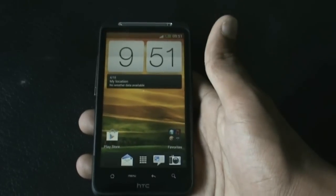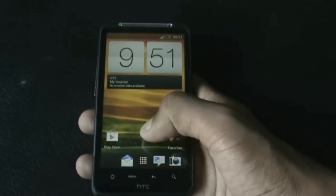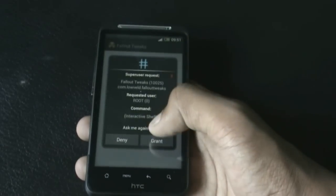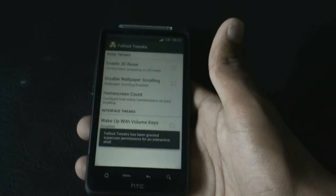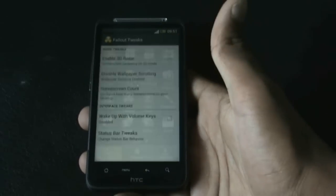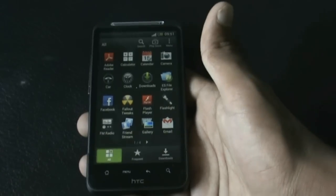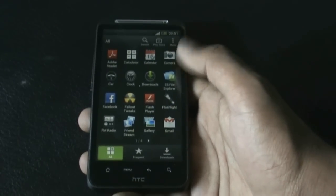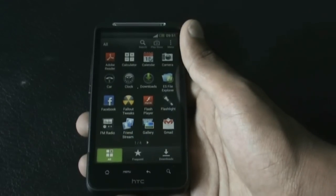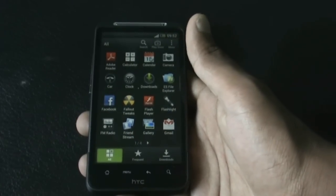The Play Store and many other apps work perfectly. In this ROM you also get the Fallout Tweaks, which provide some customization options like increasing the home screen count and some status bar tweaks. You also get many useful apps pre-installed such as ES File Manager, Flash Player, Facebook, and many other apps.